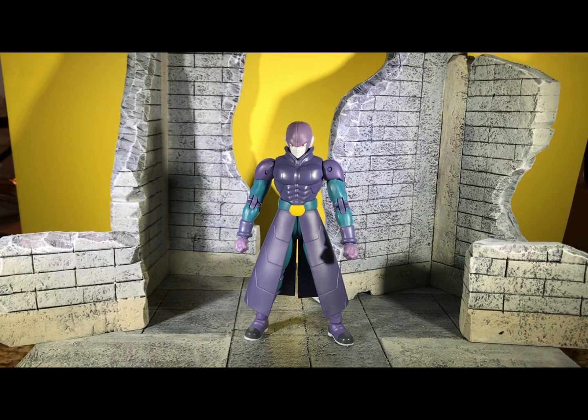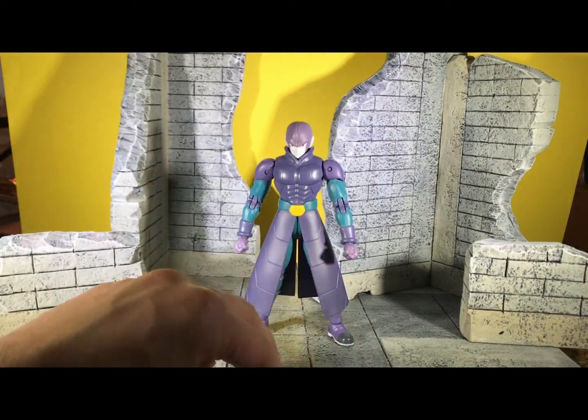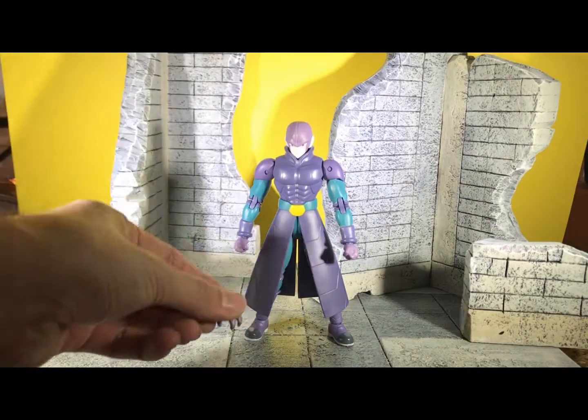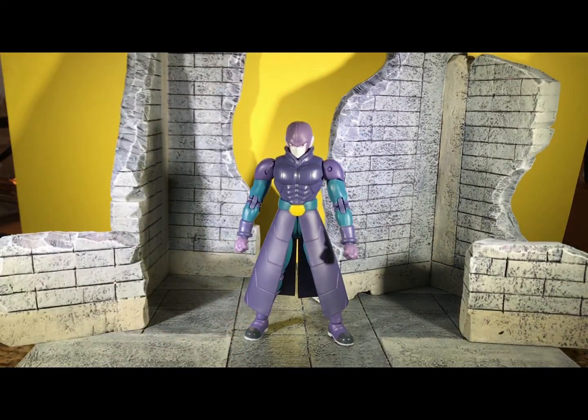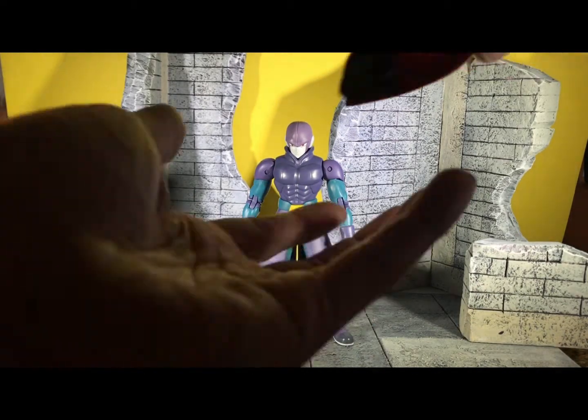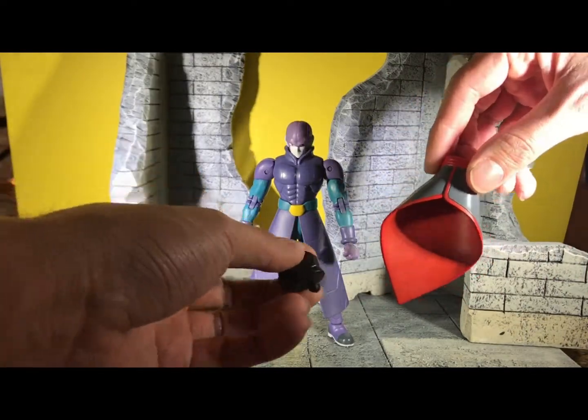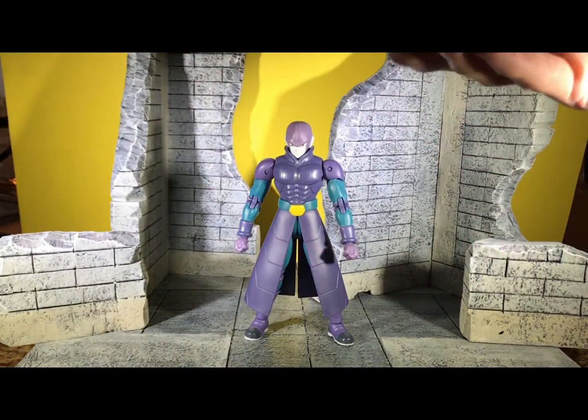Alright, so this is Hit. He comes with two extra pairs of hands — your grabbing hands and his default fist hands. He also comes with the build figure part of Zamasu — it's the bottom torso, from when he fuses with Black Goku.